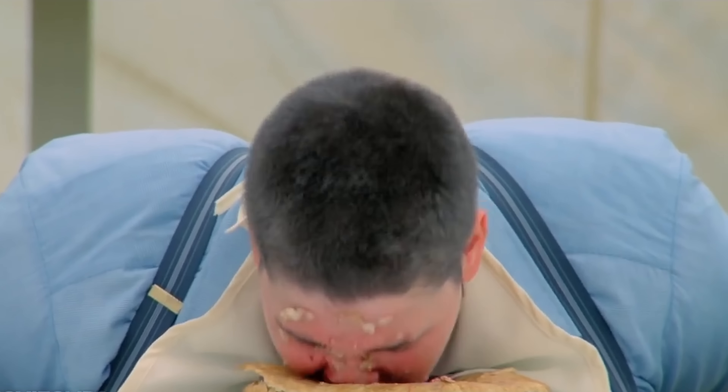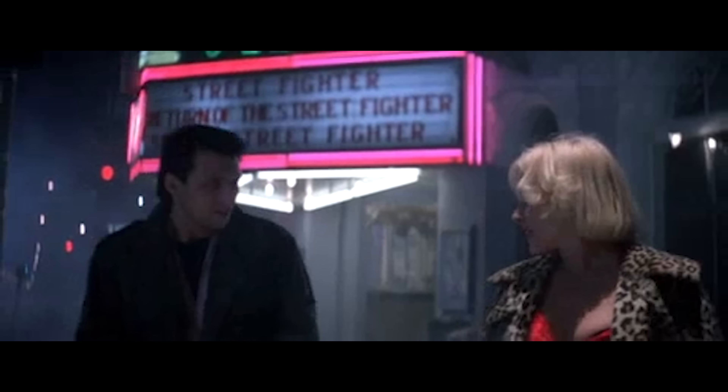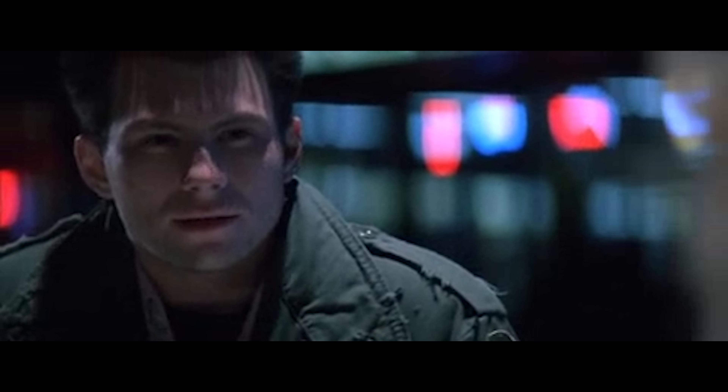Diving into his fifth pie, Lardash began to imagine that he wasn't eating pie. He pretended he was eating cow flops. It's just after I see a movie, I like to go get a piece of pie and talk about it. It's sort of a little tradition I have.